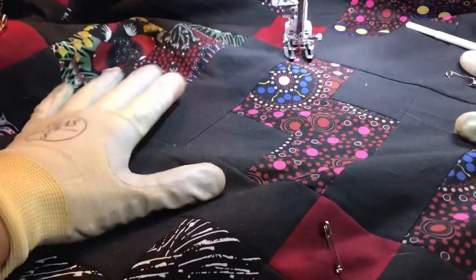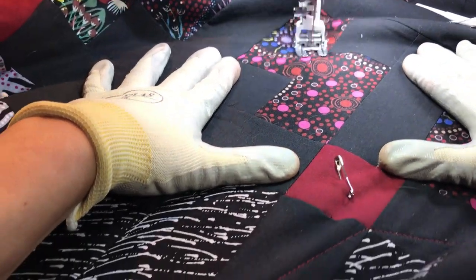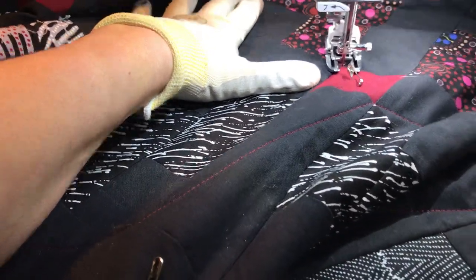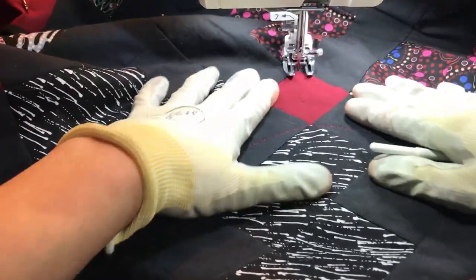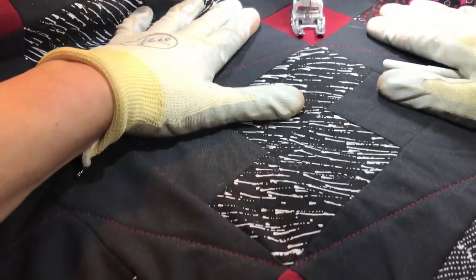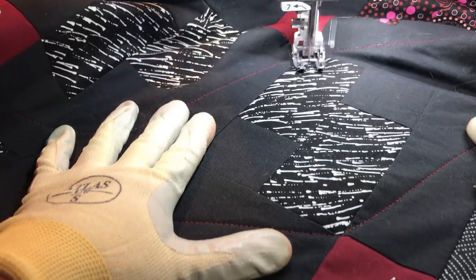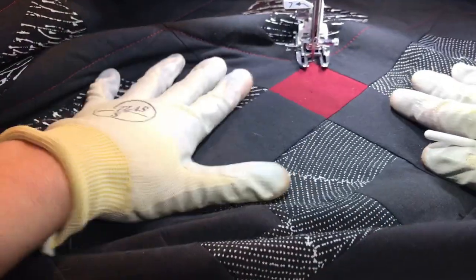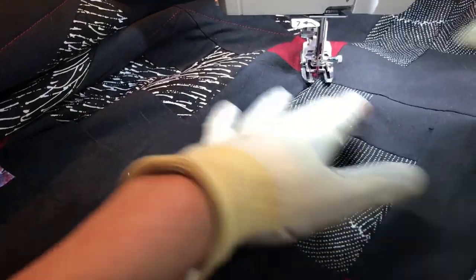I'm going to stop again on that next intersection and just continue working my way across. If I come across a pin, I'm going to remove that.